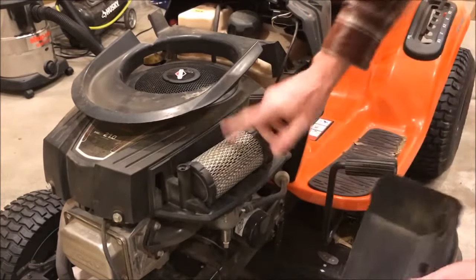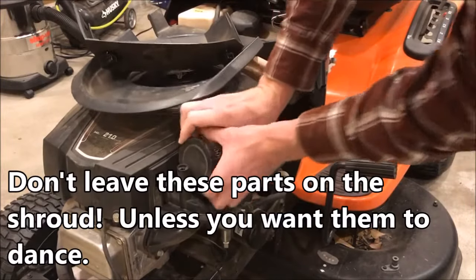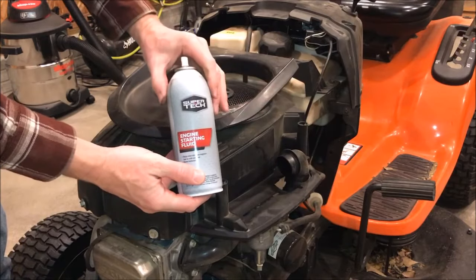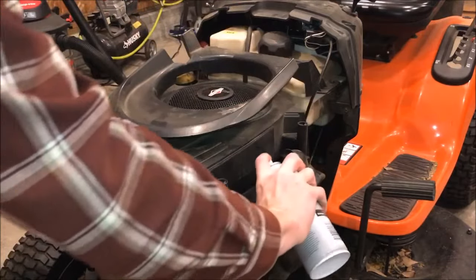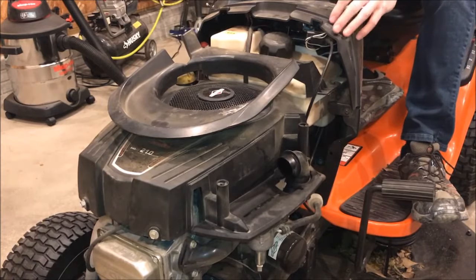Now get to the carburetor — remove any cover that gives you access to the air intake and filter, set it aside, and remove the filter. Now for the fun part: add a little bit of engine starting fluid — usually two to three squirts right into the air intake tube. Make sure your engine is on full choke and turn it over.